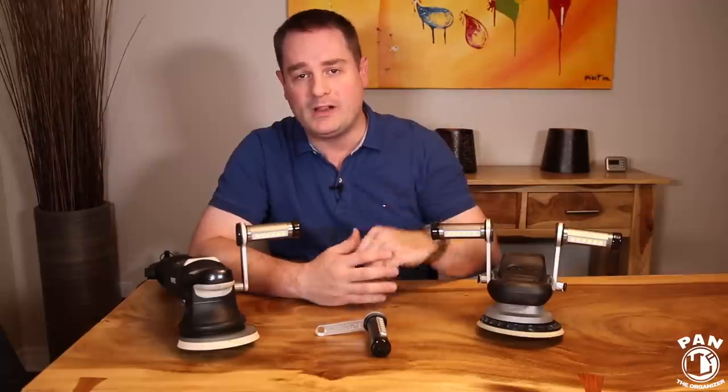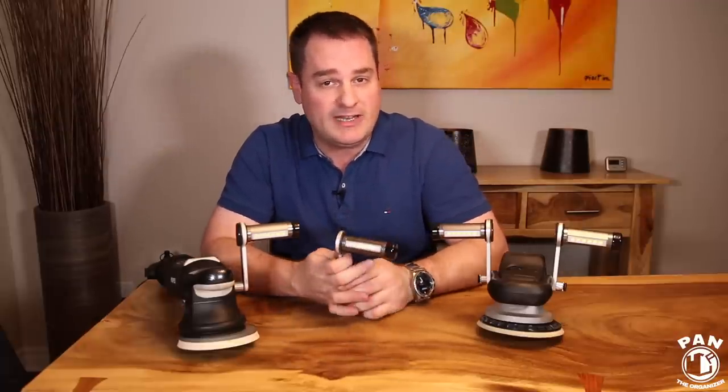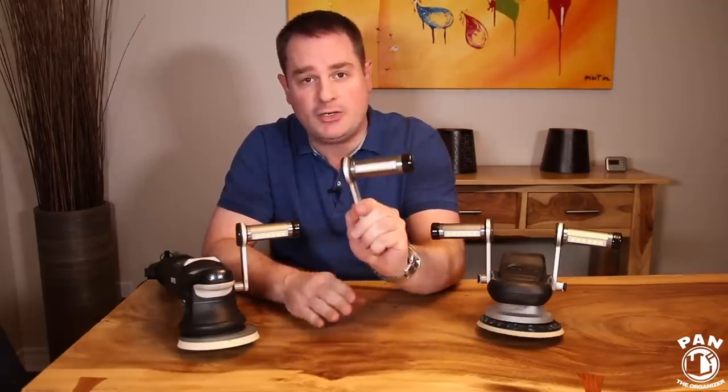Hey guys, I'm Pan. Welcome to the show. I hope you guys are having a great day. So today, as I said, we're talking about a cool new gadget from Buffbrite — it's the Flamethrower Professional Polishing Light.